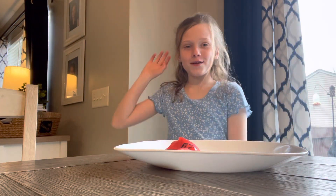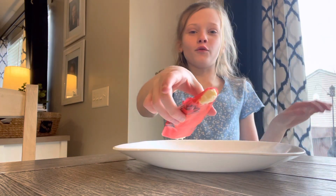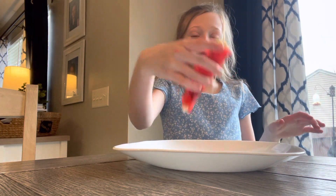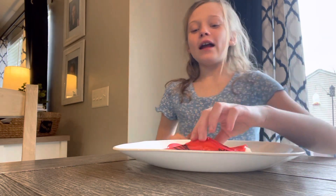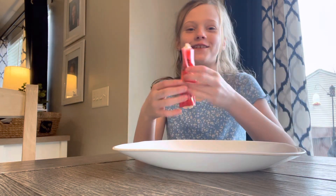Hi guys, welcome back to Selesai. So I've been seeing this thing where people put ice cream in a fruit roll up and it's supposed to freeze. So I did that and it's already feeling kind of hard. So I'm just going to try it.